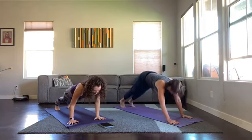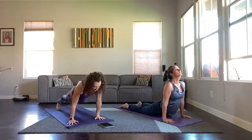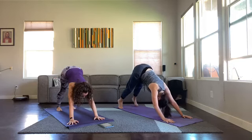Exhale chaturanga, don't let your belly touch the floor, inhale up dog, exhale down dog. Jump or step through to seated. Best part of class — well, the second best. Best part is Savasana, second best is stretching. Legs out in front of you, straighten the legs.